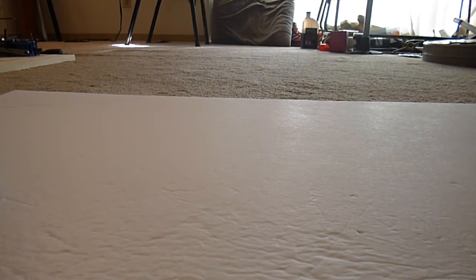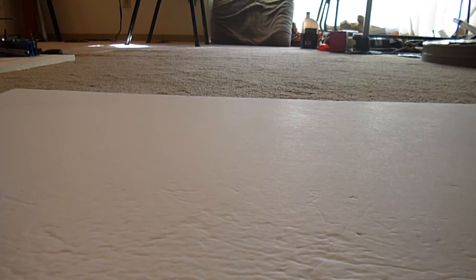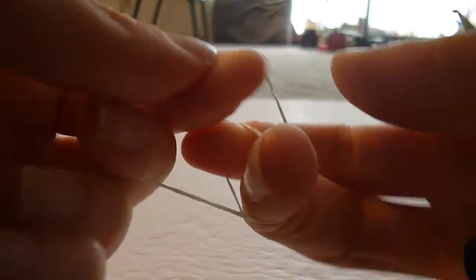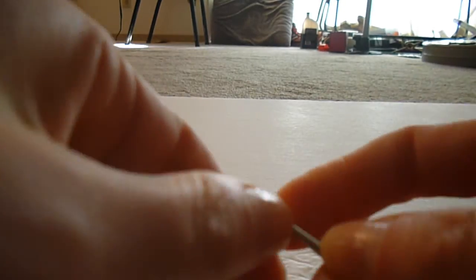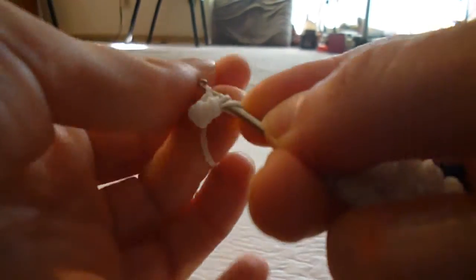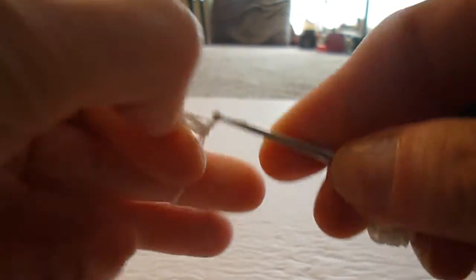We'll do our tail next. Our tail is a single band wrapped three times — you can make it tighter if you like. We're going to pull this onto five doubled-over bands: stretch it out, turn it, twist it over onto itself, then pull them off your hook and on top — one, two, three, four, and five.